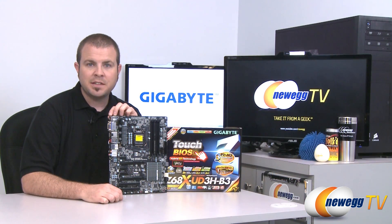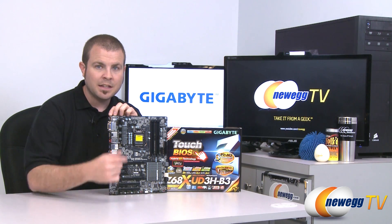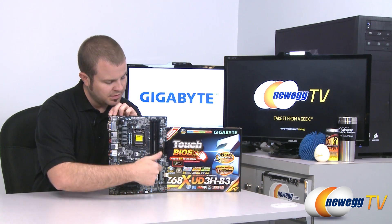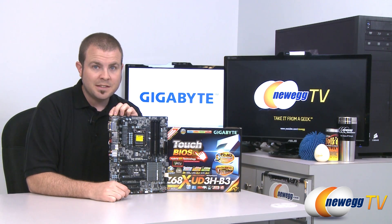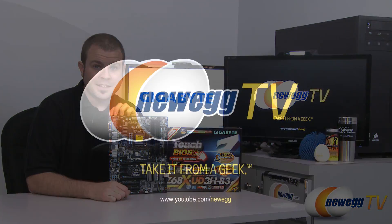And that's going to wrap it up for today's video. Once again, this has been the Gigabyte Z68X-UD3H-B3 motherboard, featuring the 1155 socket and the Z68 chipset. I'm Paul with Newegg TV. If you enjoyed today's video, please head over to our Newegg YouTube channel and feel free to subscribe. Thanks a lot for watching, and we will see you next time.